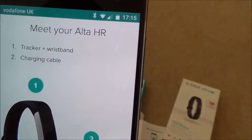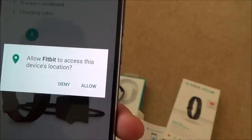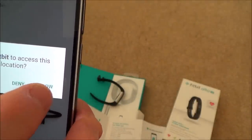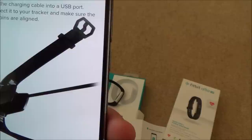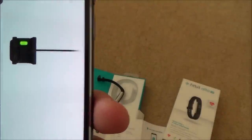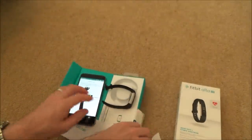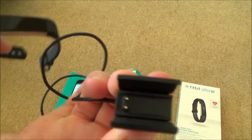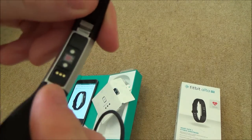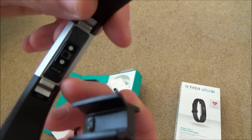The app introduces the Alta HR tracker, wristband, and charging cable. It asks to allow Fitbit to access device location, so I press Allow. Then it shows how to power up: plug the charging cable into a USB port and connect it to the tracker, making sure the gold pins are aligned.